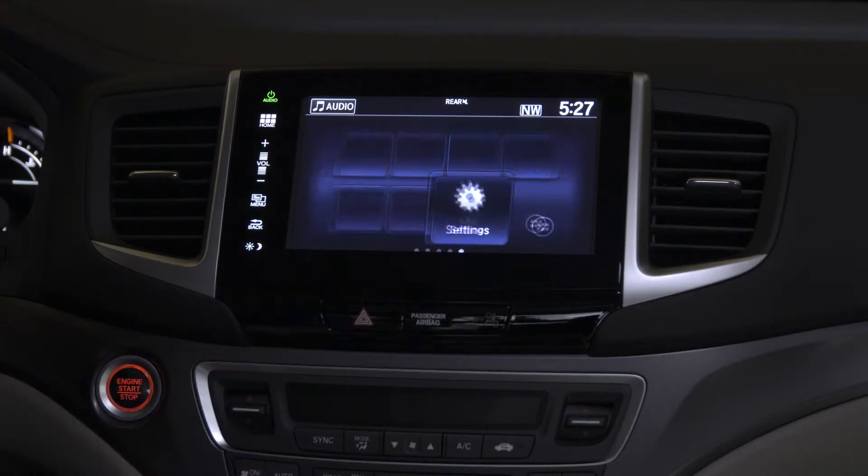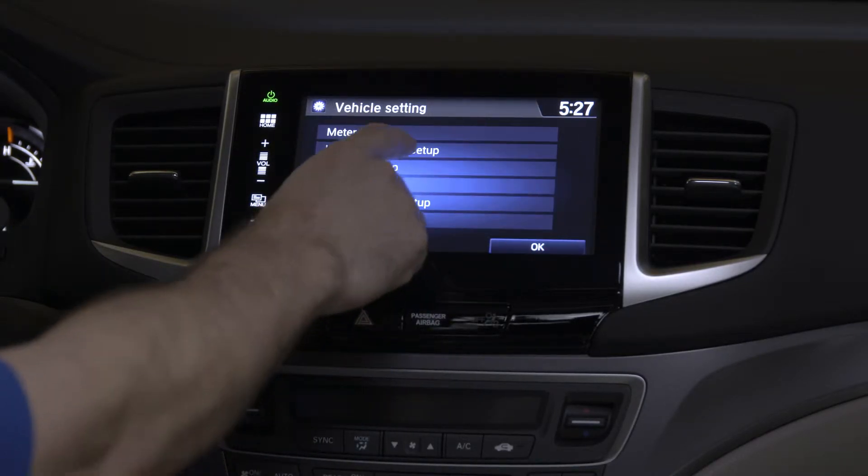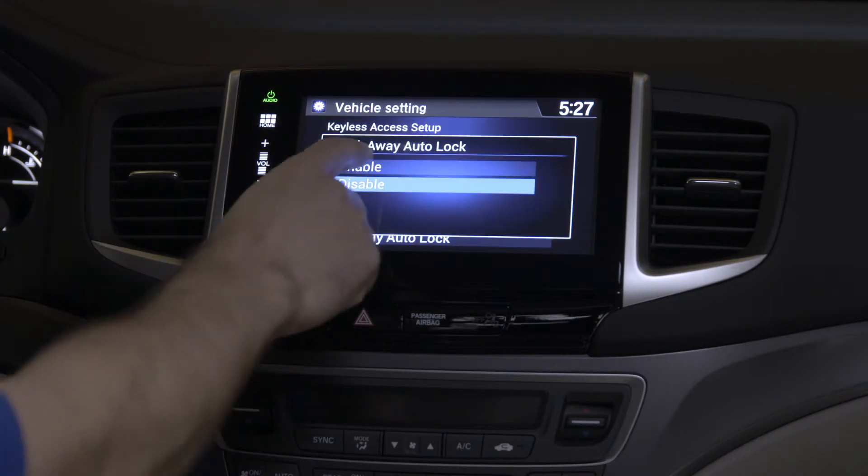From your home screen, simply press Settings, then Vehicle, then Keyless Access Setup, then Walkaway Auto Lock, and then Enable.